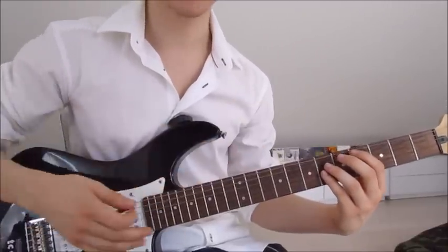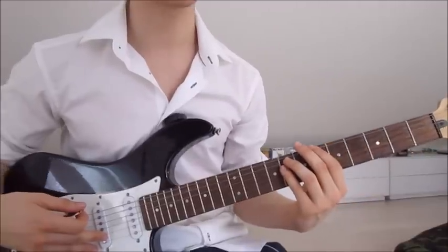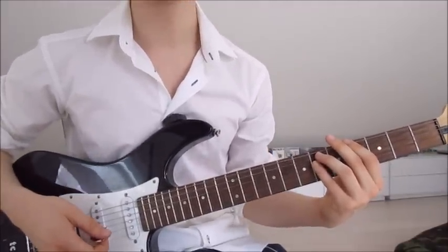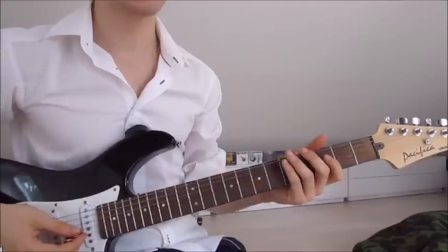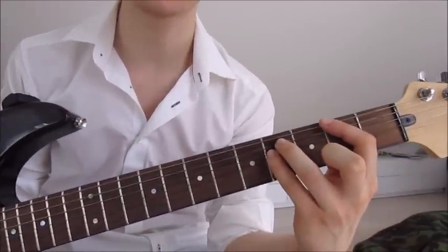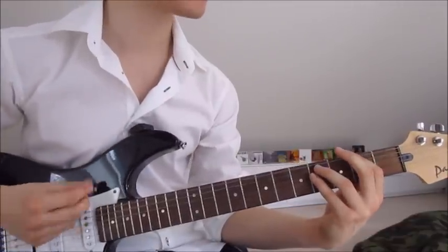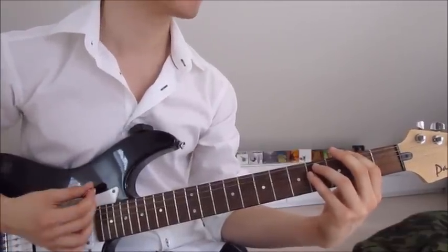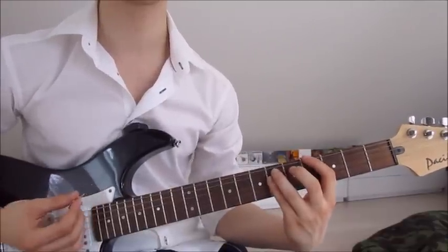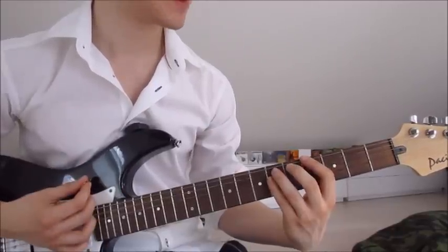We do this twice, so back to the fourth and sixth eight times again, then the sixth and eighth on the sixth, fifth, and fourth string four times again, then fourth and sixth on the sixth, fifth, and fourth four times again. After having done it twice, we slide down into the second and fourth on the sixth, fifth, and fourth string, do it four times, then slide two frets up onto the fourth and sixth four times.